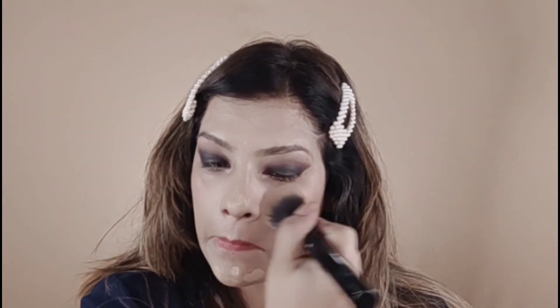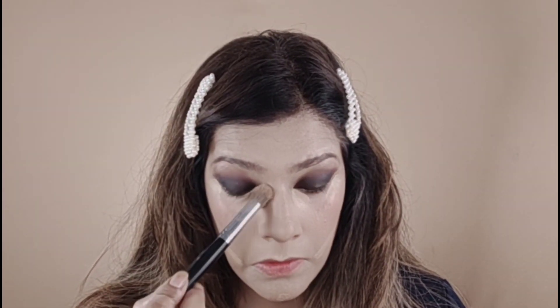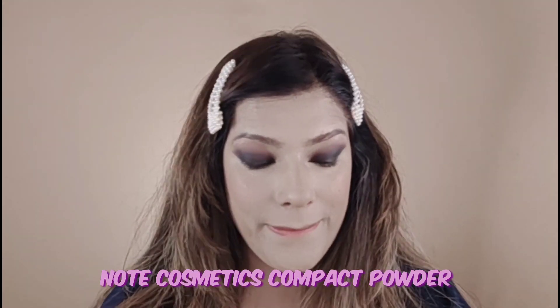Now I am mixing two foundations — one Rimmel and one Maybelline — to get a very beautiful effect. Both are full coverage; one has a dewy finish and one has a matte look, so together they balance out. I will highlight my points, blend it, and set it with Not Cosmetics compact powder on the face.